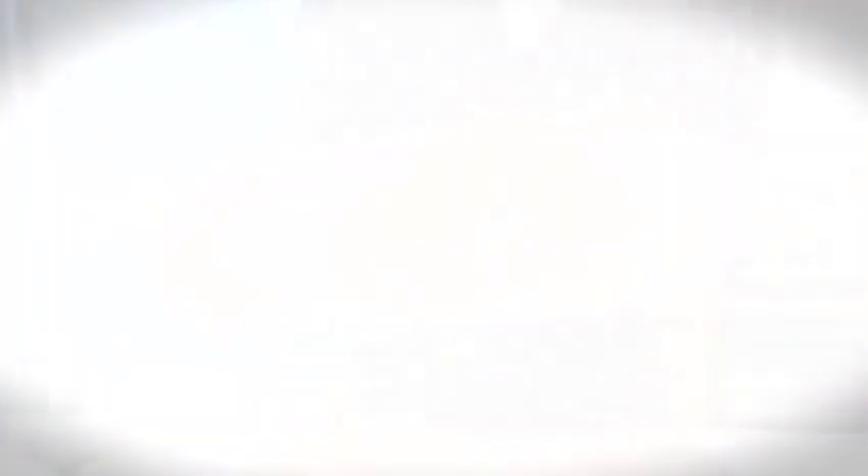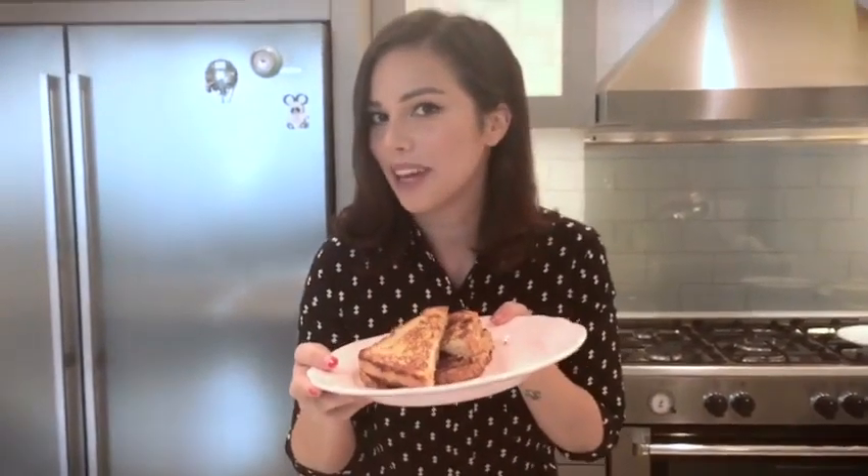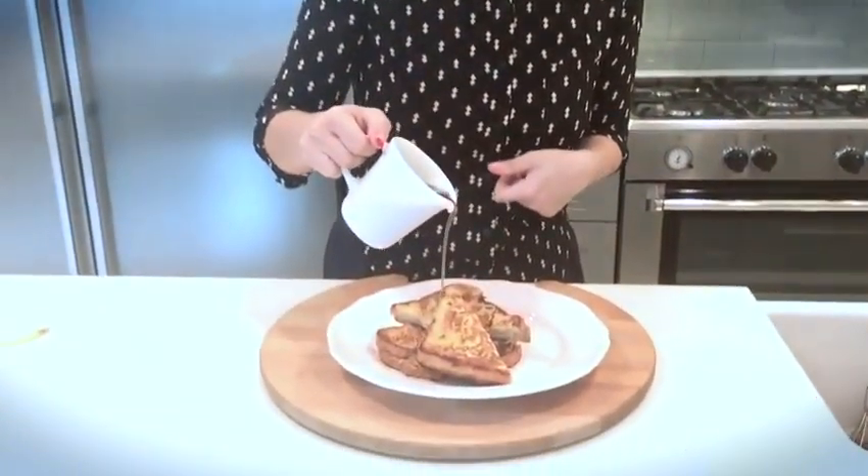Our french toast is ready, it smells so delicious. All we have to do is cut it in half and top it with that lovely gula malaka syrup. The only thing that's going to make this better is some of that fudgy gula malaka syrup.